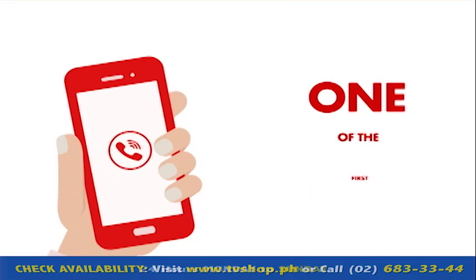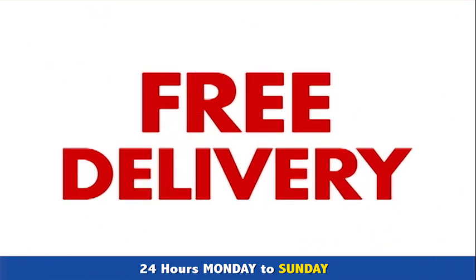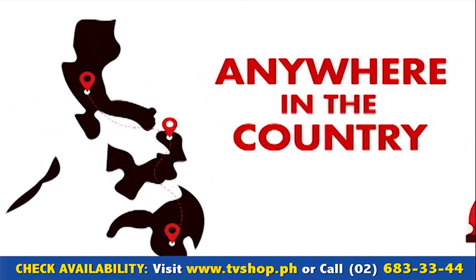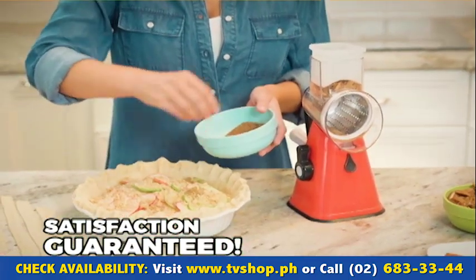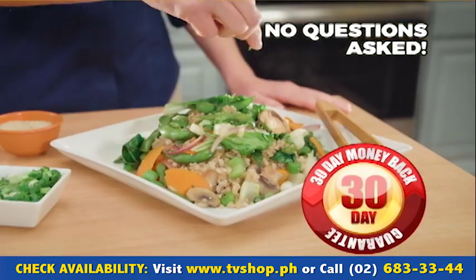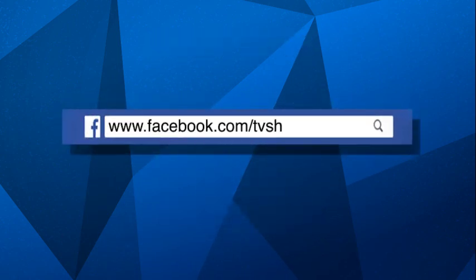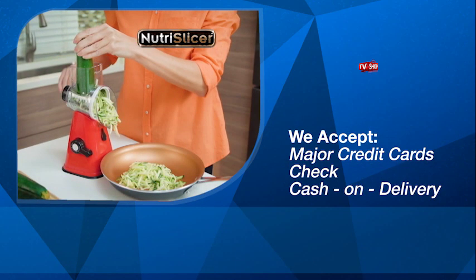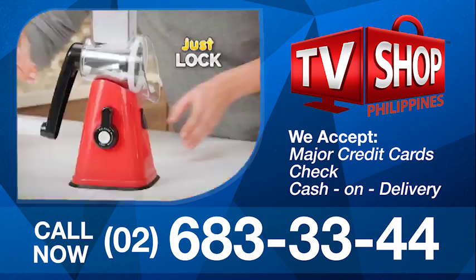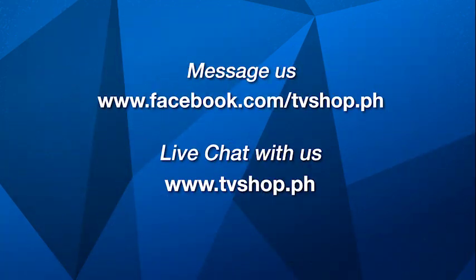And there's still more — if you're one of the first 20 callers, we'll send it by express delivery for free, anywhere in the country. But you must call now. You'll be buying in confidence because your satisfaction is guaranteed with our no-questions-asked 30-day money-back guarantee. Order now by sending us a message on Facebook, or go to our website at tvshop.ph. We accept all major credit cards, cheque, and COD. Hurry — this offer is not available in any store anywhere, so Facebook message us or live chat with us at tvshop.ph right now.